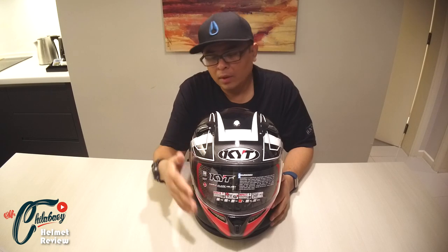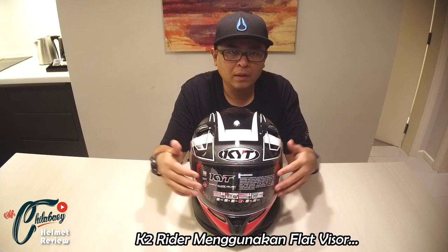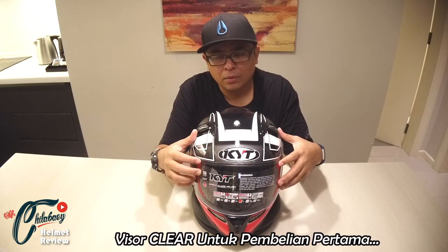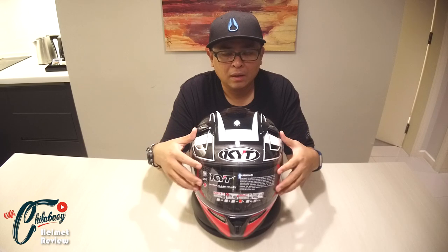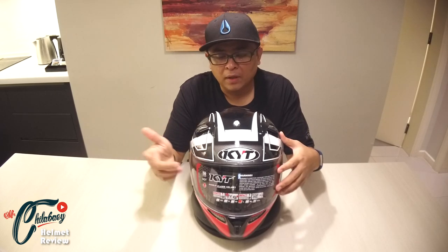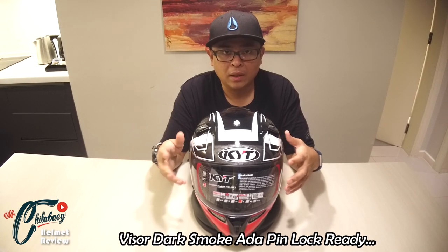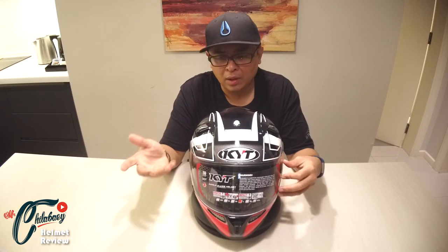K2 Rider ni telah menggunakan flat visor. Kalau korang beli, korang akan dapat clear visor. Dekat sini dia tak ada pin lock ready. Jadi apabila korang beli visor yang dark smoke ataupun visor lain, korang akan dapat pin lock ready. Bila korang dah ada pin lock ready tu, korang cuma beli anti-fork dengan tier off sahaja.